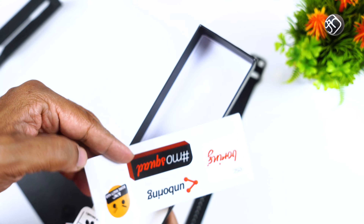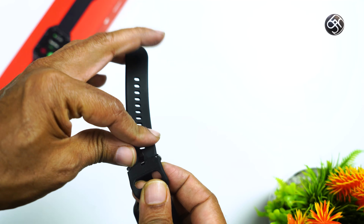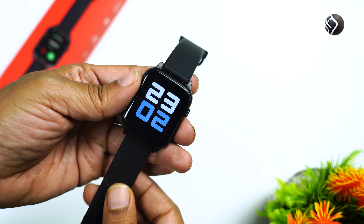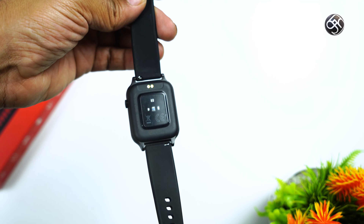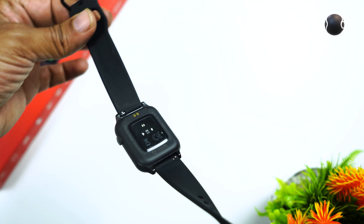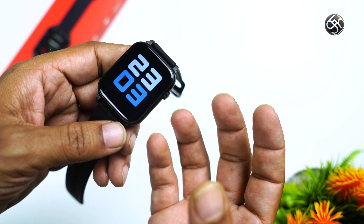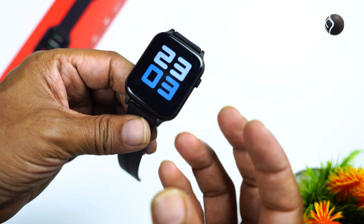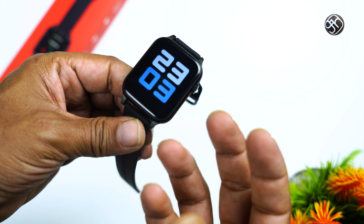Now let's talk about this watch. The strap uses silicone material. In this price segment, it is one of the most comfortable materials available. The watch has a professional build quality.